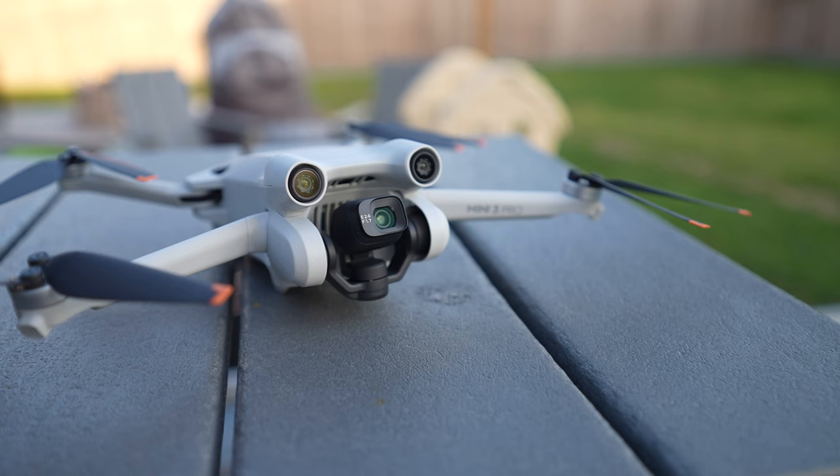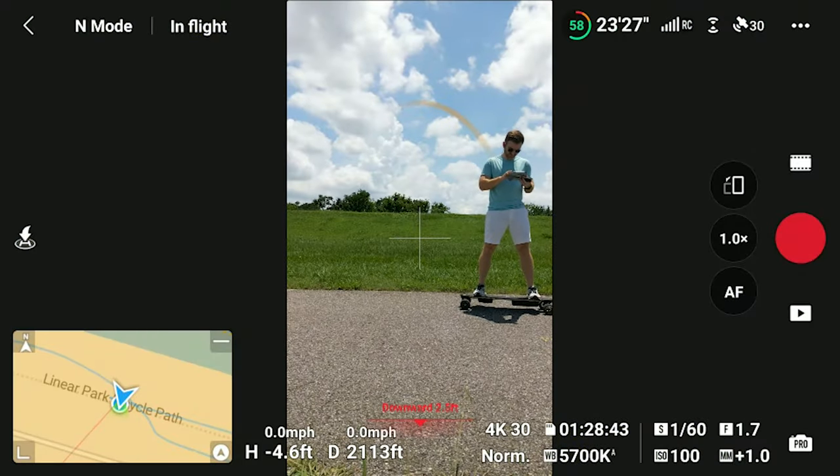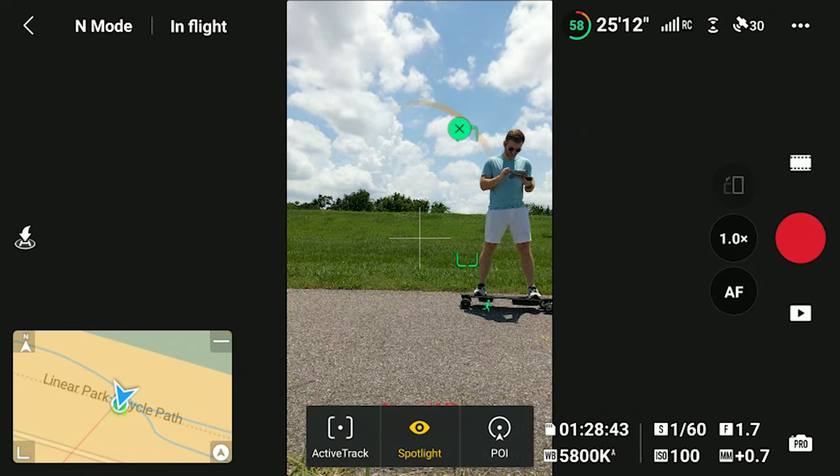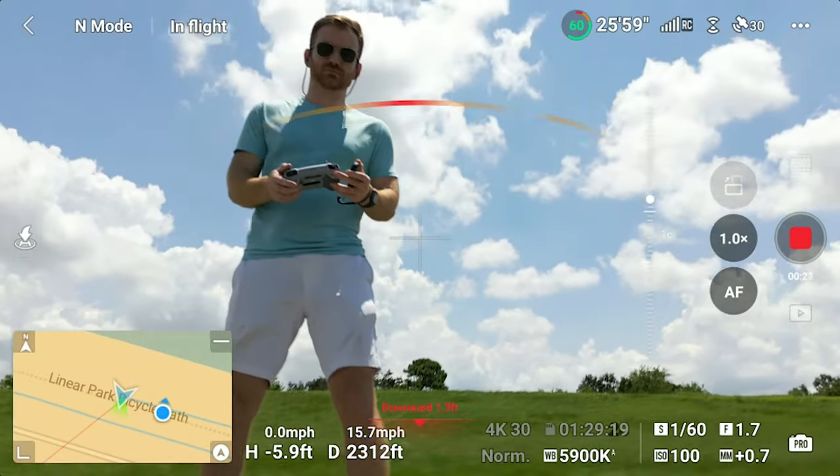Portrait mode is not new for DJI drones — they offered that ages ago — but it's finally back in the Mini 3 Pro. Also, I believe this is the first Mini or Mavic or any other consumer-level drone that can tilt up. The gimbal can tilt up a full 60 degrees, which offers some really unique perspectives.